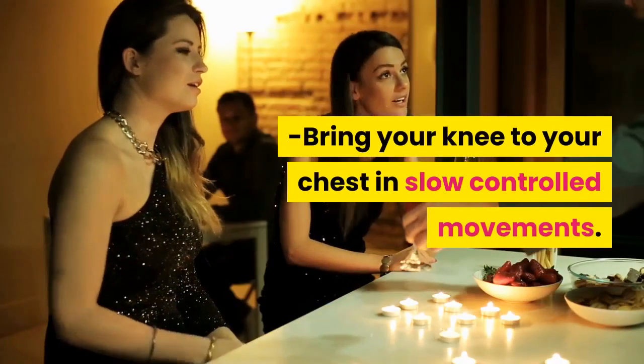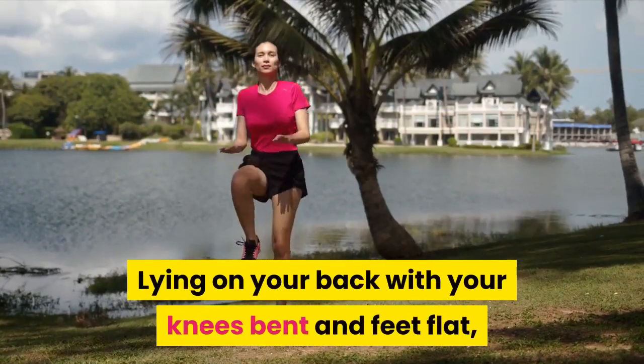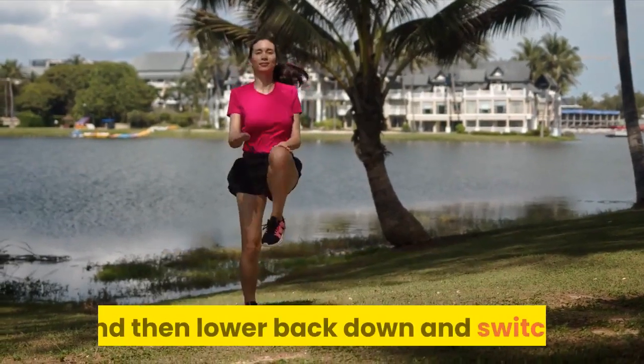Bring your knee to your chest in slow controlled movements. Lying on your back with your knees bent and feet flat, slowly bring one knee to your chest, hold, and then lower back down and switch.